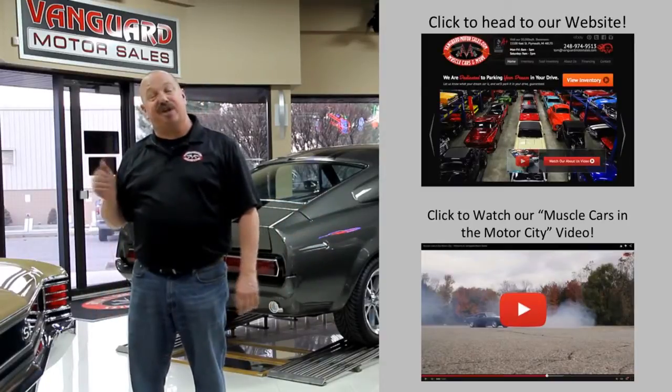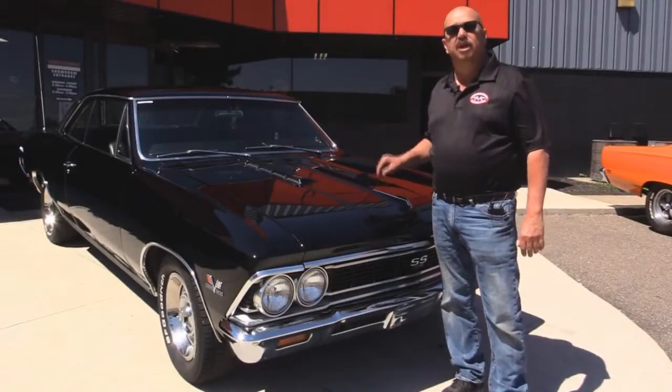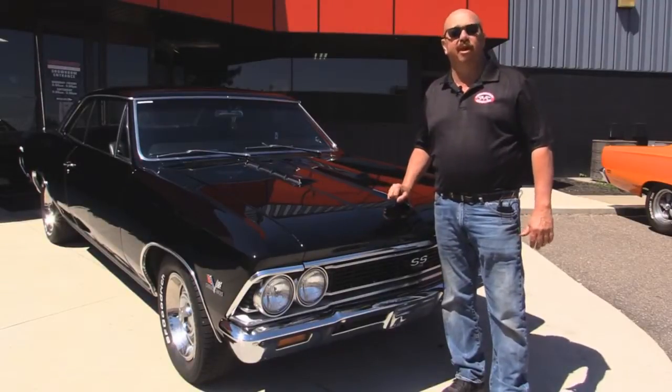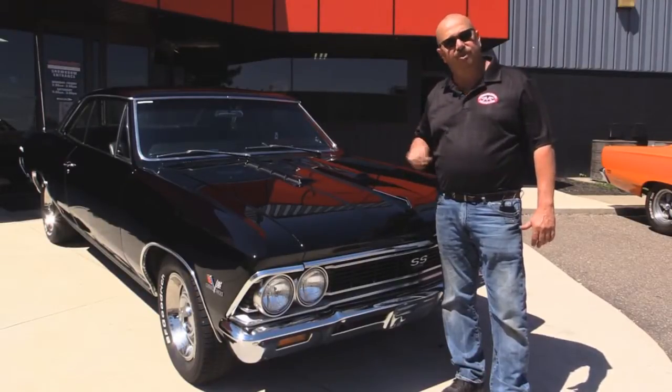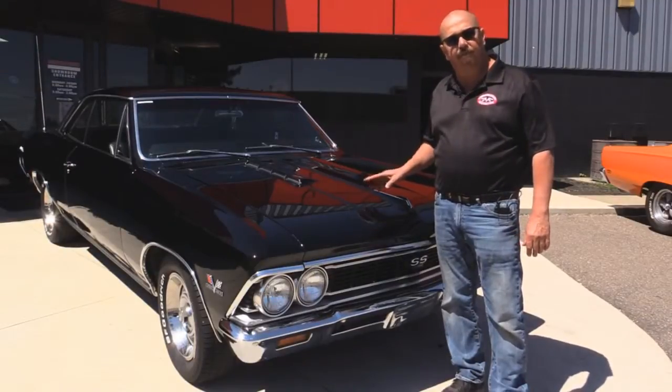Let's go outside and check out what we've got for you today. We're outside now with the '66 Chevelle — got a big block under the hood, she's triple black. If you want to see about a hundred pictures of her, go to our website at VanguardMotorSales.com. We're going to put this baby up in the lift so you can check out the underside, and we're going to get under the hood so you can check out that big block.